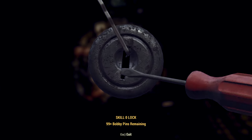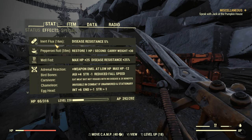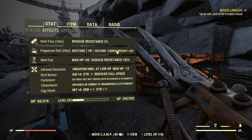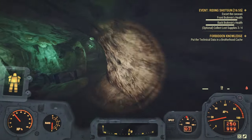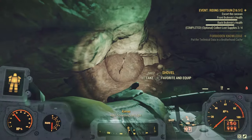This is insanely useful, so much better than rad ant lagers. 30 extra carry weight allows you to carry so many more items, especially because in this DLC you're gonna have to hold on to more items. You can't transfer them to new characters. Certain items have to just stick in your stash box forever.